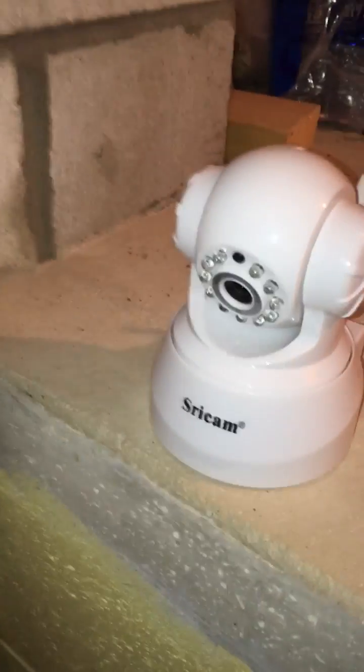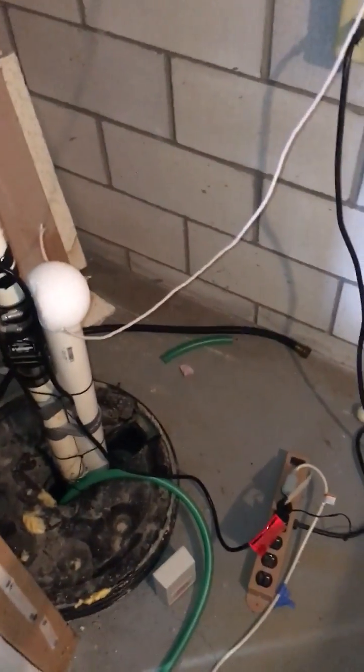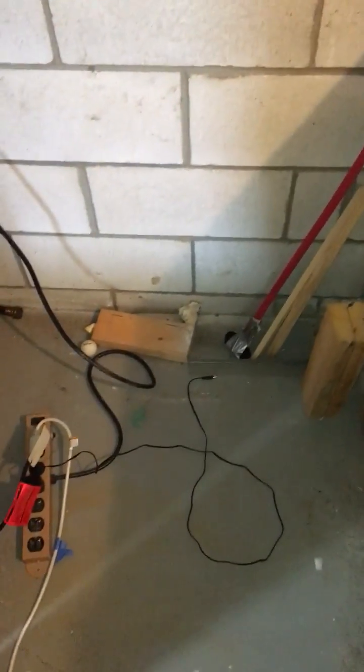Over here I have an inexpensive Wi-Fi home security camera — that's a SRI cam, but you can get any one you want in your area that has Wi-Fi motion sensing capability. Follow your instructions to set it up and reset the password on it so it's not hackable from the outside.